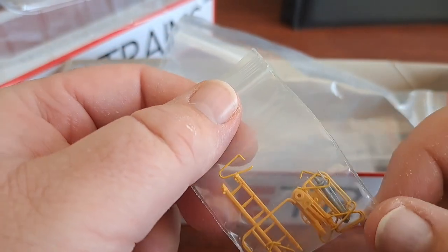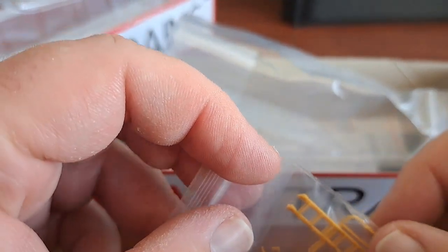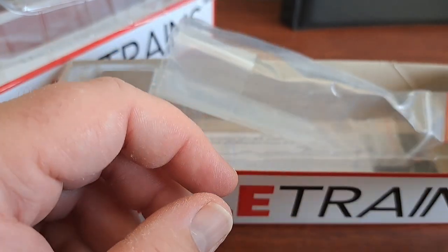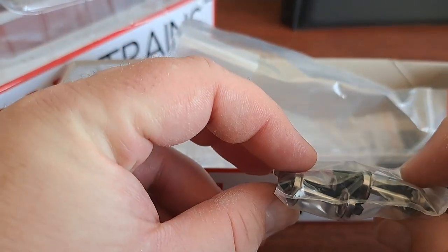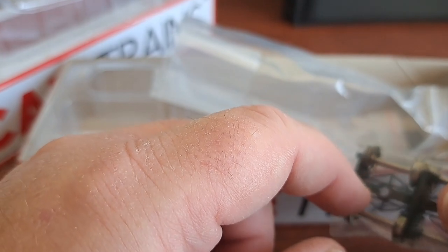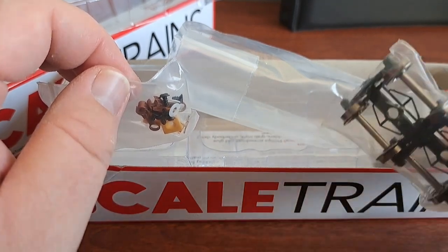Here are your details — you got your ladders, your hand railings, and brake wheels, all in there. Everything pretty much just press fits into place. It may not hurt to put a little dab of CA or canopy glue on there to hold them in place, but for the most part everything just press fits in, and it was nice and tight on the other caboose. Right here are the trucks for the caboose — you got your machined 33-inch wheels, friction-bearing trucks. Very nice. And this caboose is extremely free-rolling. This thing will take off and start rolling pretty easy, so if you want something with little to no rolling resistance, these trucks do it very, very well.